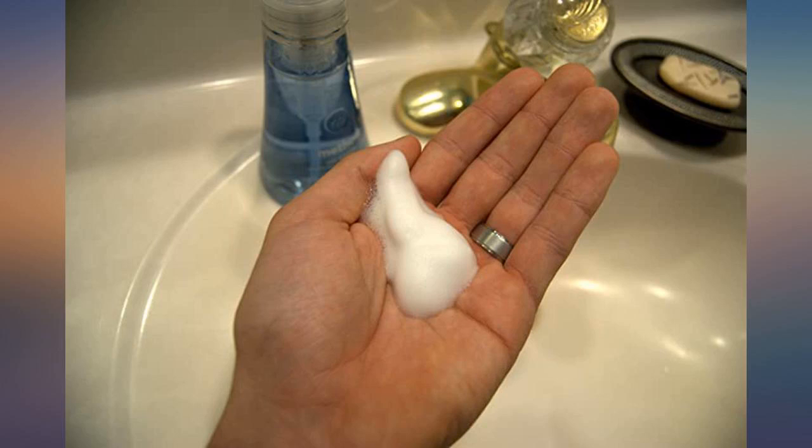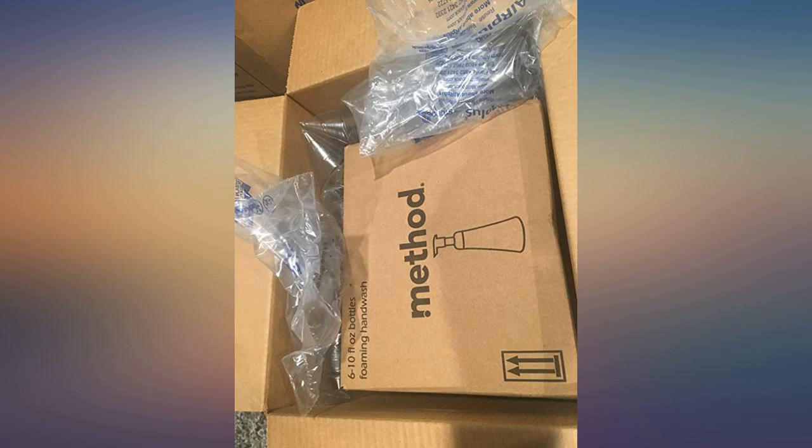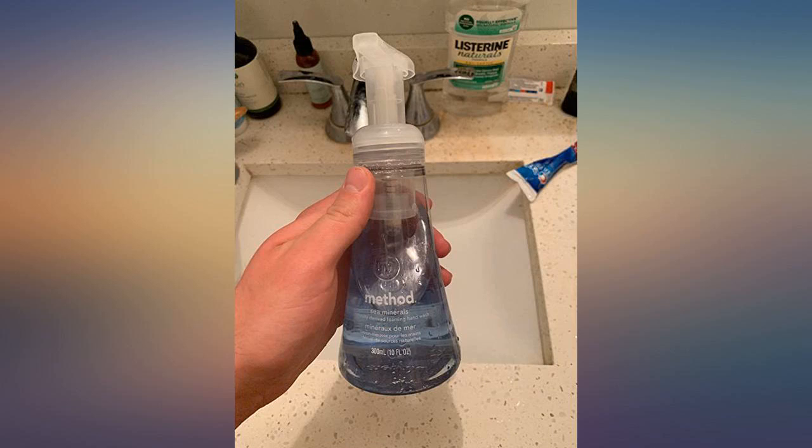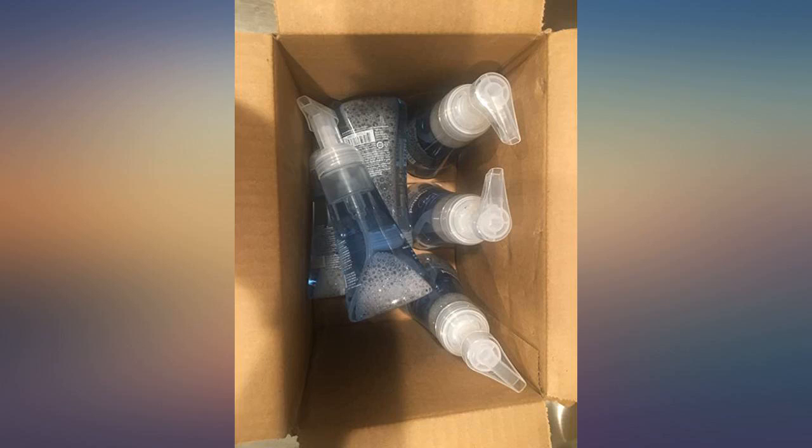We use this type of soap all the time and our whole family likes it. I had read about it in other reviews. I had seen the warnings. I chose not to heed these warnings. Things like this don't happen to me. Things like this don't happen in my neighborhood.